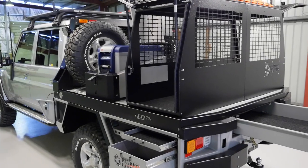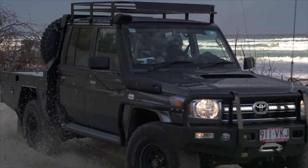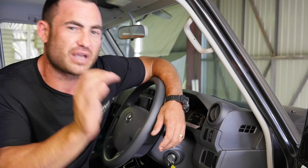We've built a few 79s for customers now, but this time we're really going to go over the top and show all the best gear that this country has to offer. We're completely impartial to any brand, so everything we put into this build we're using for a reason — because we think it's the best. This will be the best 79 series dual cab in this country. Make sure you watch all the videos and wait till you see this thing completed.